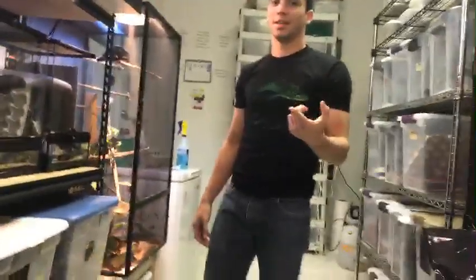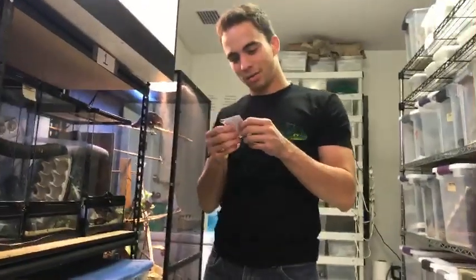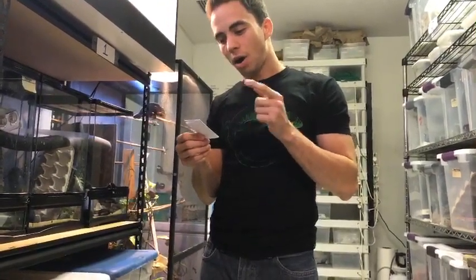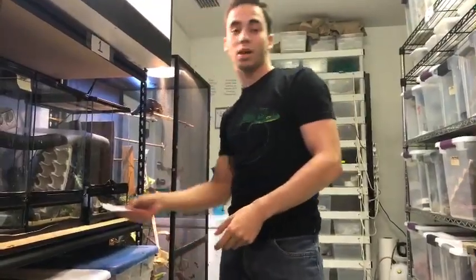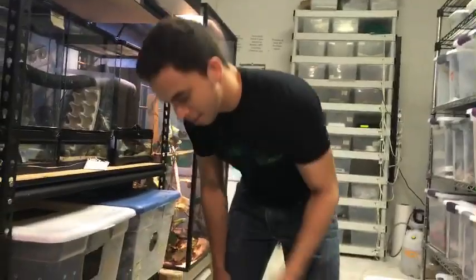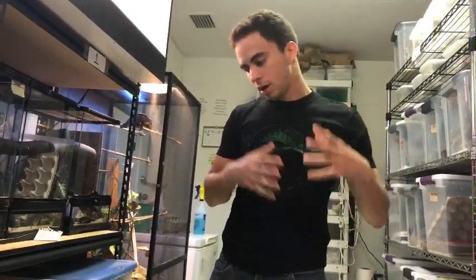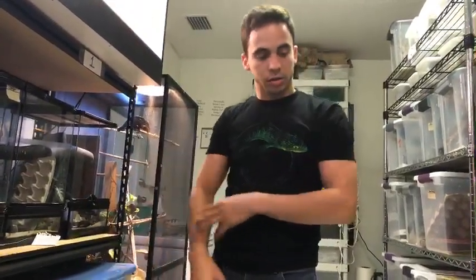The winner's name is Feraligatr — F-E-R-A-L-I-G-A-T-R-4-7 — that's Christina. Message me if you want your free gecko; if you don't, I'd be happy to give it to someone else. So you have your female at 45 grams, your male from around 30 to 45 grams — that's a good breeding size.